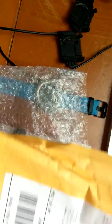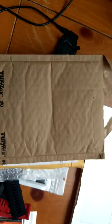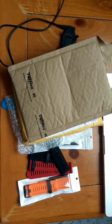I'm going to put the watch in bubble wrap, put that in this bubble wrap package, and then put it in a box — so it should be fully protected.